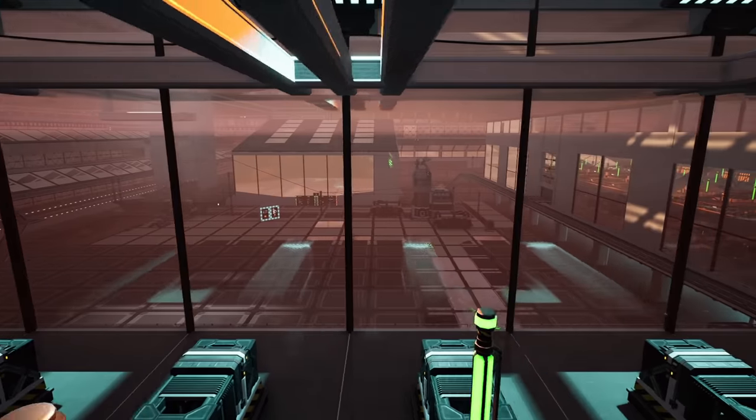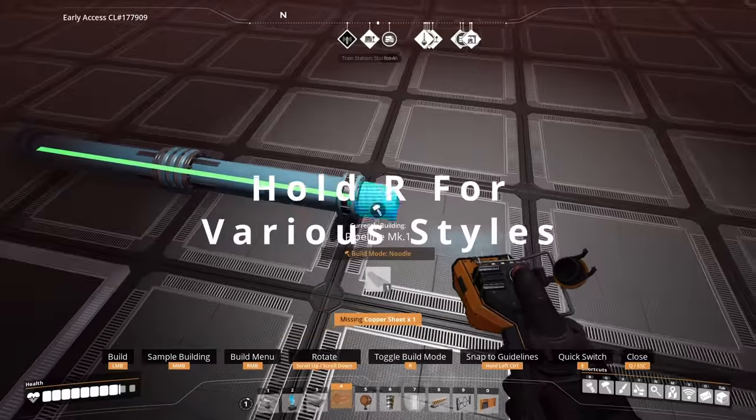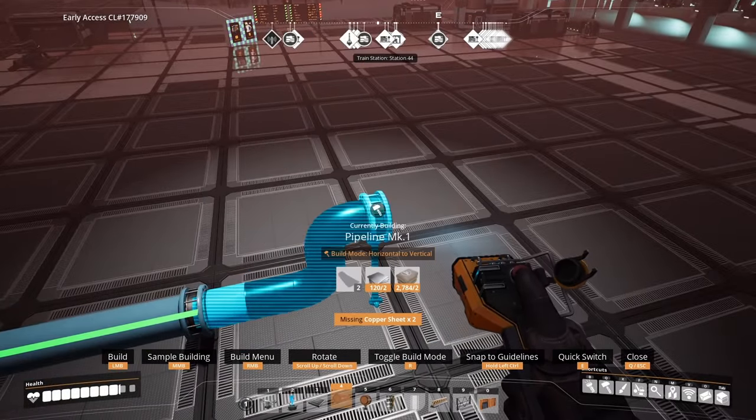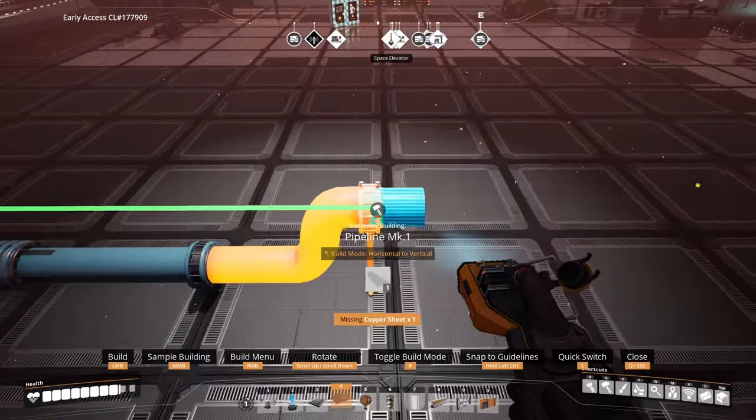When doing pipe and hypertube management, remember to hold R down — this gives you different styles to work with. Personally, I find horizontal to vertical the best one to use for pipes.